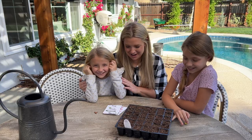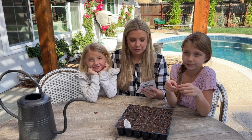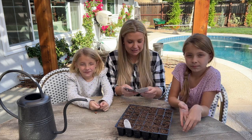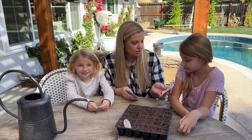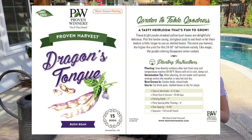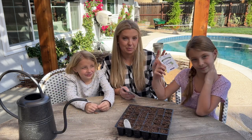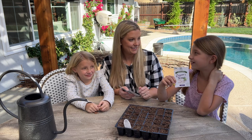Shay doesn't like tomatoes, but she might like some of these that we got. We wanted to say thank you to Proven Winners for sending us these fabulous seeds. This is dragon's tongue bush bean, and they are purple and yellow. After they cook, the purple magically disappears. Did you know that? No. Cool, huh?